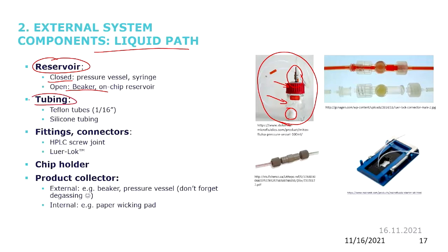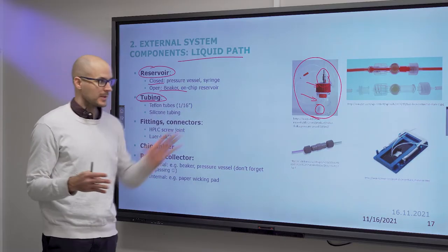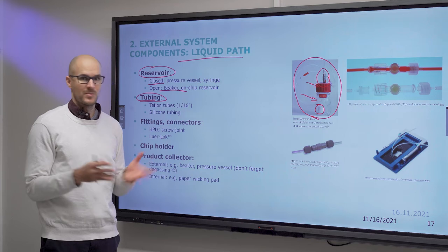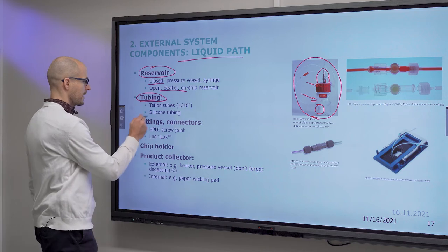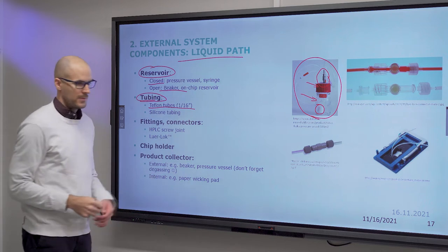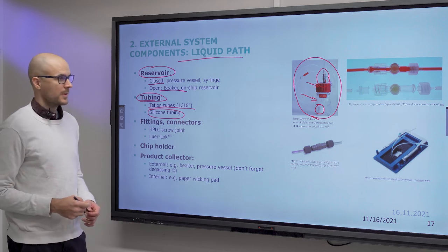You need tubing to move liquid through your system and connect to your pumps. If everything is integrated on-chip there are already examples of that, but let's talk about traditional analytical setups. In general, tubing means Teflon tubes, one-sixteenth of an inch, but in our labs you will use silicone tubing with the 3D printed chips.